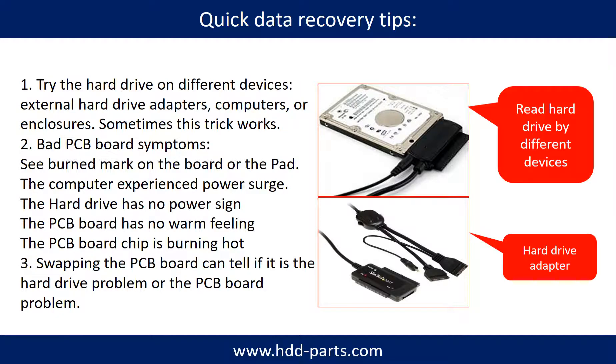There are some simple ways to recover data from a hard drive. One of them is to try to read the hard drive by different devices, like different external hard drive adapters, computers, or enclosures — because different devices use different ways to read a hard drive, sometimes this trick works. Another way is swapping the hard drive PCB board, which can fix the problem caused by the PCB board. There is a cost in swapping the PCB board, but it is way cheaper than sending the hard drive to a data recovery firm.